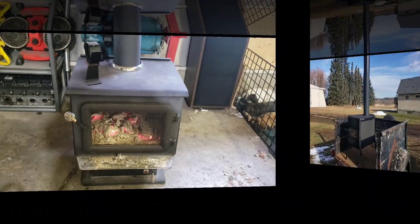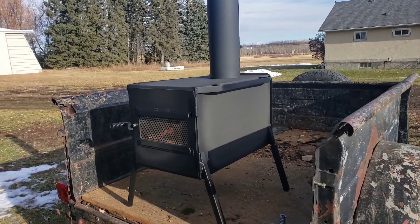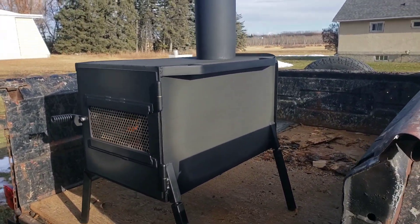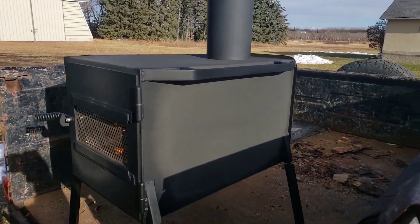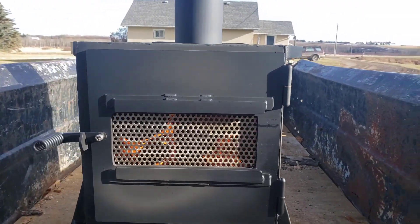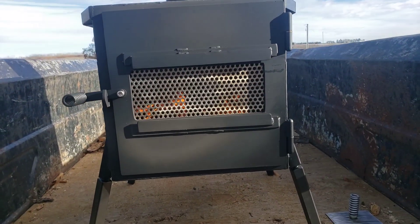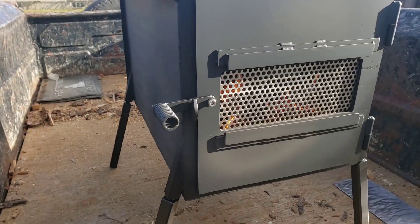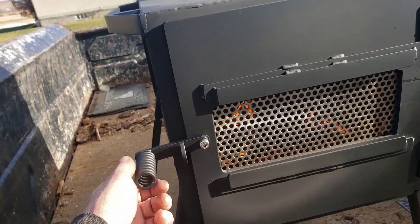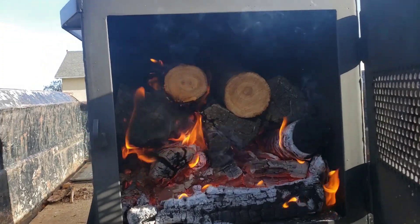We've got the stove all painted up, got a good fire in it. I'm just curing all the paint on there — you can see it's kind of turned a lighter shade where it's got nice and hot. It's got a nice visible window on the inside. Everything turned out well.